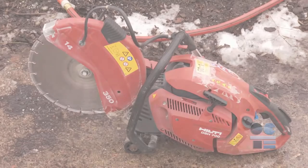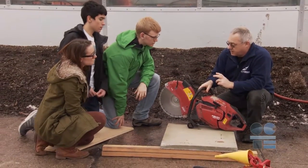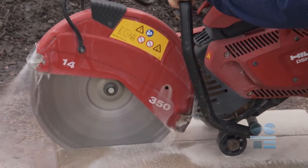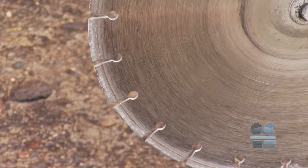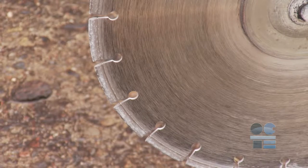We're learning to be tool safe. Watch this video to find out the safety guidelines for this tool. Cut-off saws are often referred to as quick cut saws, concrete saws, or similar descriptions. Cut-off saws are powerful, portable power tools used to cut concrete and stone in the landscape industry. Cut-off saws utilize diamond-tipped, carbide-tipped blades or abrasive discs to cut material.